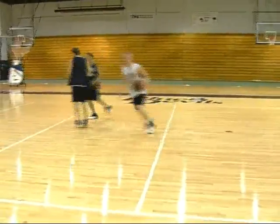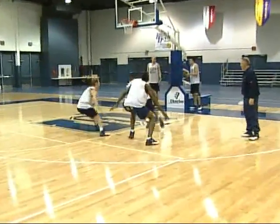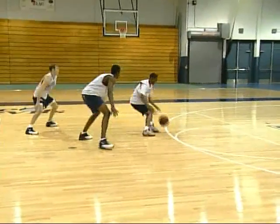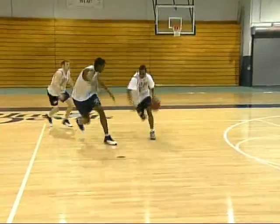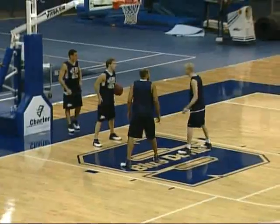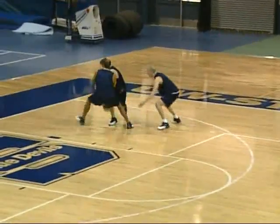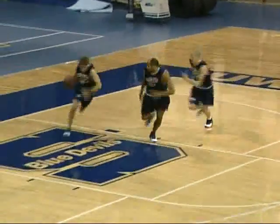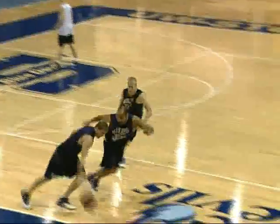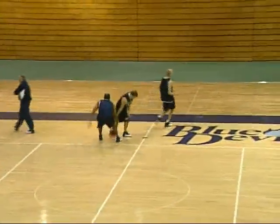Good, stop. Next — ready, go. Hands wide, get that cushion, keep them contained. Good job, Dre. Next — ready, foot fire, go. Stay wide, keep them contained, hands wide — don't get into them, don't get into them. Alright stop, next group.